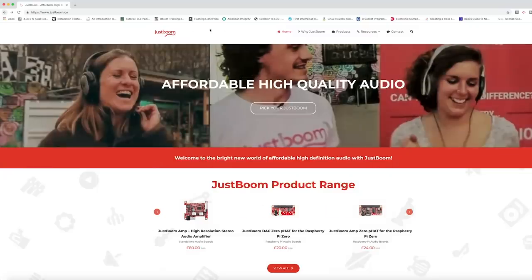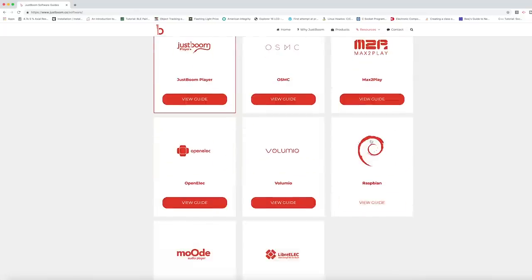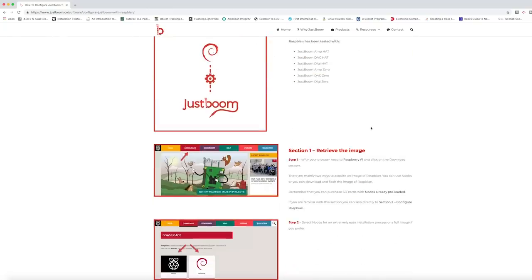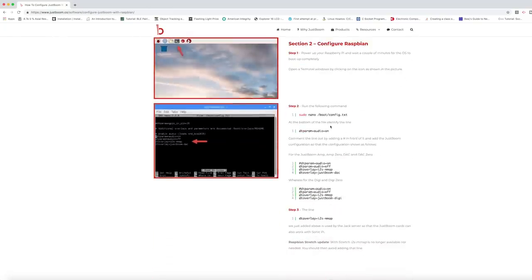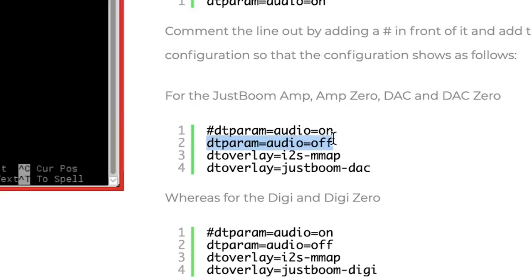One of the first things we need to do is configure the Raspberry Pi to use the JustBoom audio amplifier. We need to enable I2S, which will allow the audio to stream to the amplifier, and turn off the 3.5mm jack. If we go to the JustBoom webpage, resources, software guides, scroll down to Raspbian — we need to modify our boot/config.txt file. We're going to turn the audio off, turn on the I2S mmap module, and load the JustBoom DAC module.